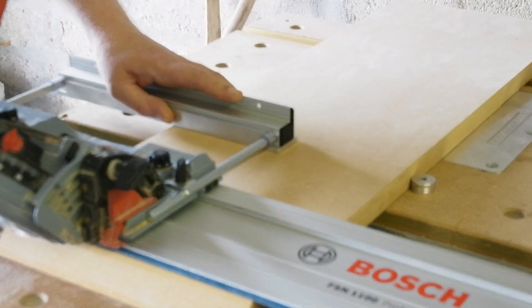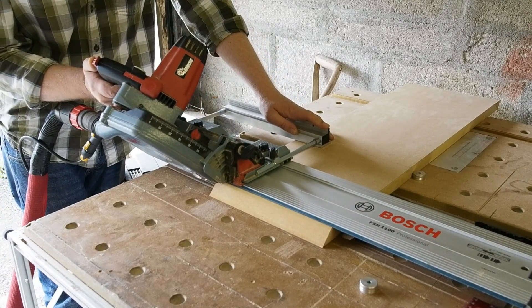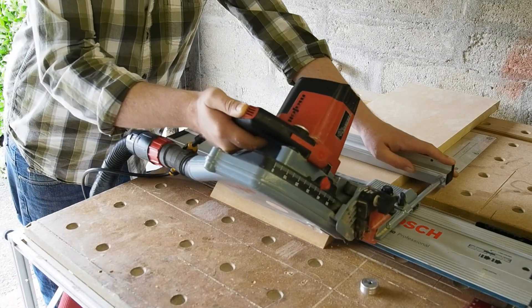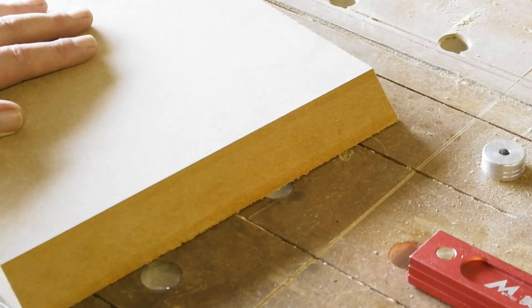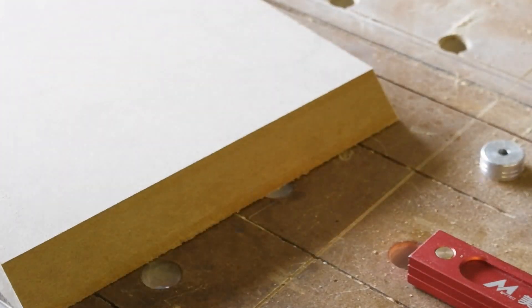Even though it's two-handed, I almost prefer it to having the fence on the other side. What you're seeing in this video is the first time I've used these spacers — just attach the spacer, set up the camera and shoot. No practice runs, no fiddling. The cut face is really even on all the cuts so far — no burns or little curves left by the blade from a wobble.